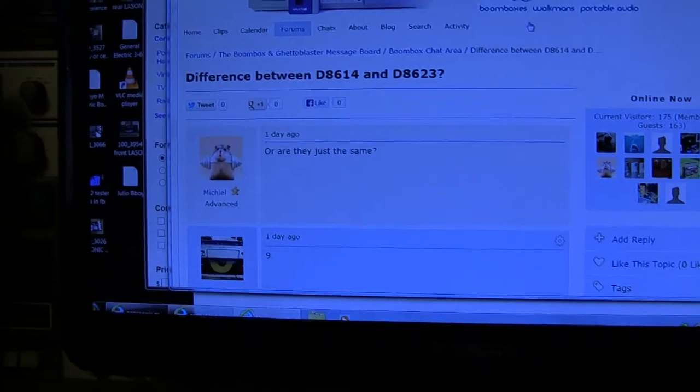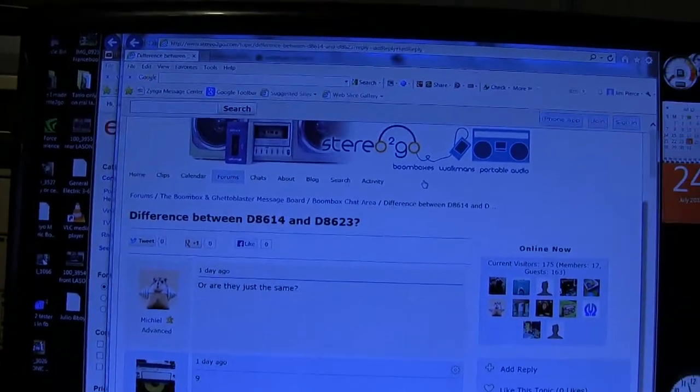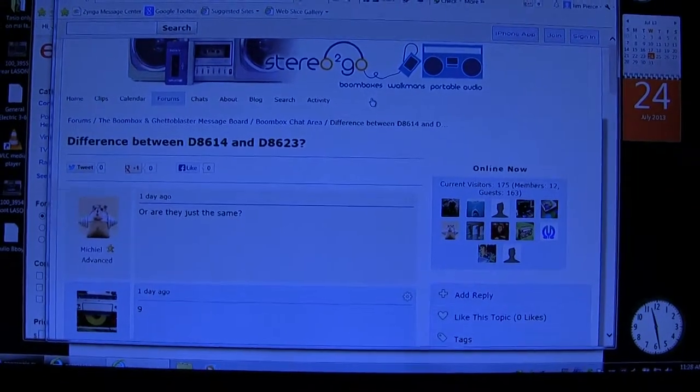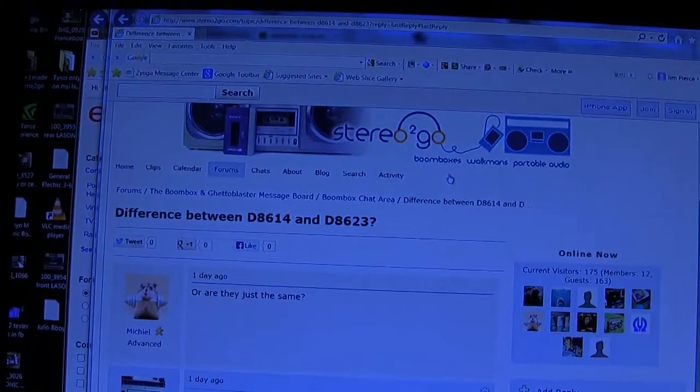I've had fun, hopefully you've had fun. This has been the difference between the 8614 and the 8623. Four minutes — that's too much fun. Good day, bye bye!